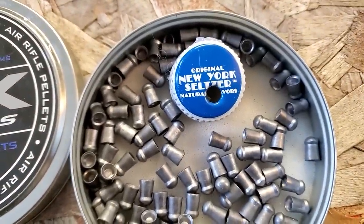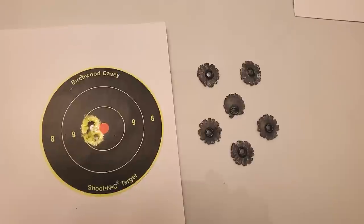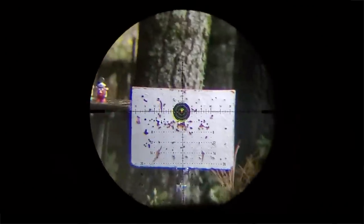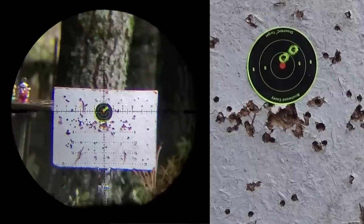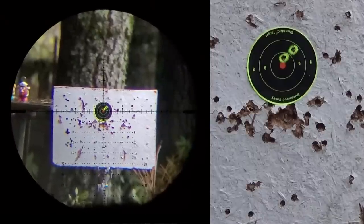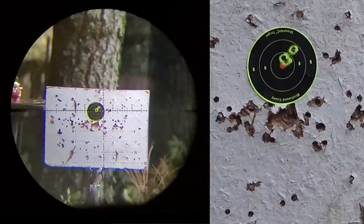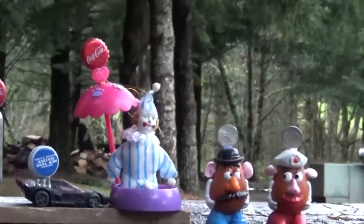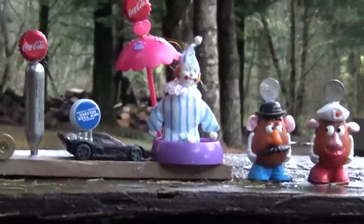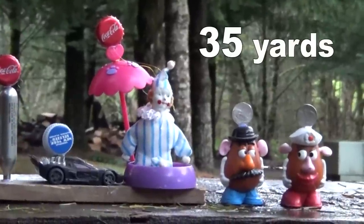Here's what you can do with that kind of precision and power at 35 yards. Back at 35 yards — sighted in at 50. One shot sight-in. Got them closer together, hopefully that'll work.